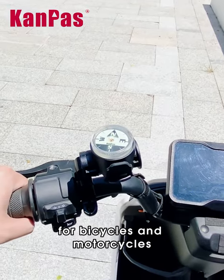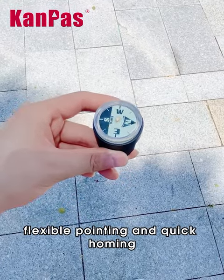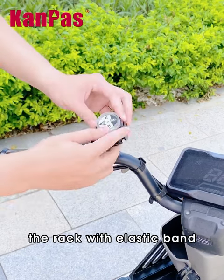This is Campus Compass for bicycles and motorcycles. Campus Compass is flexible, pointing, and quick homing. For installation, please set Campus Compass on the rack away from any magnetic interference, then tie the compass on the rack with the elastic band — and done.